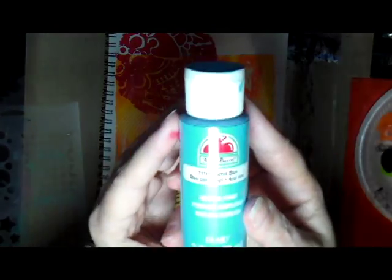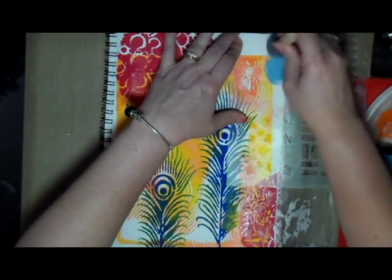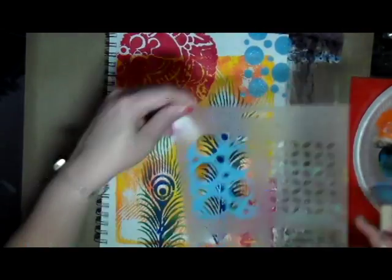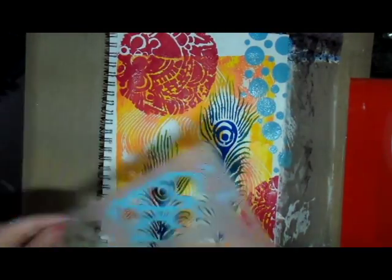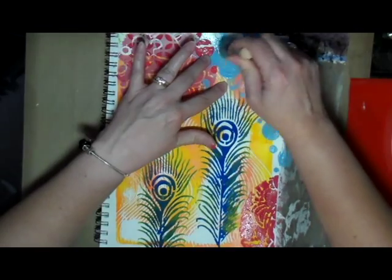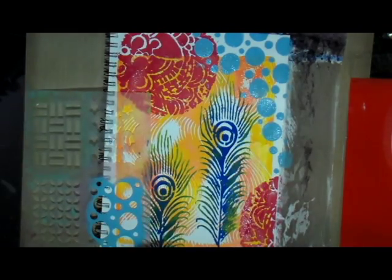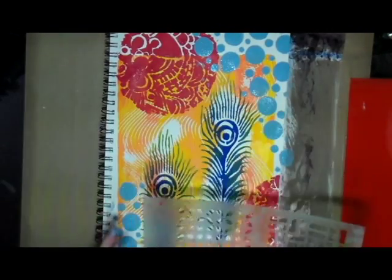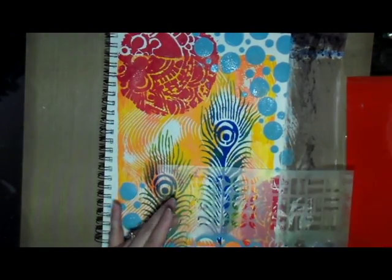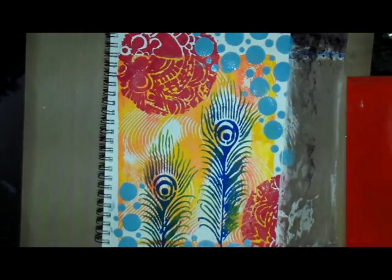Here I have some turquoise that I'm going to use to stencil some circles on this journal page. I'm just continuing to put these turquoise circles on my page. I like to overlap the other stamped images and colors — it just adds more interest. I really like the way this page is turning out.